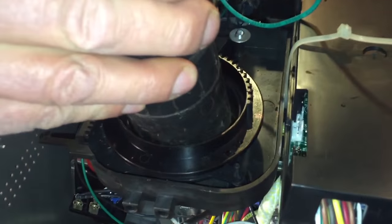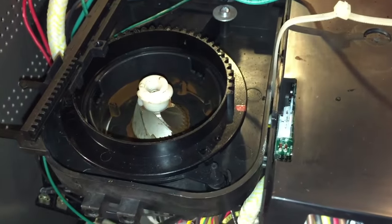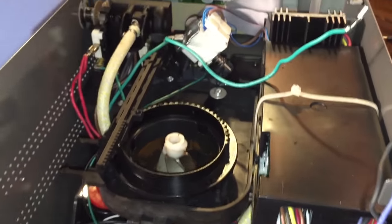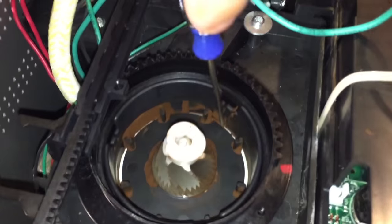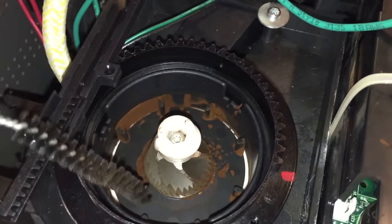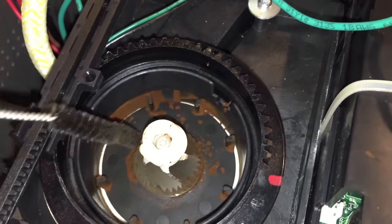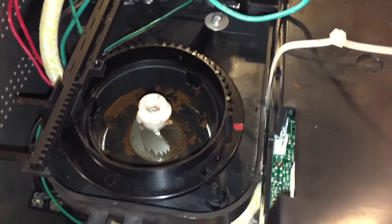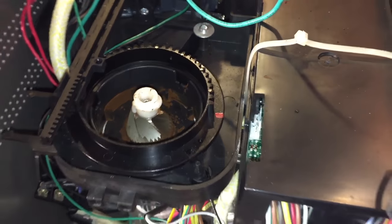I'm going to vacuum the coffee out. I'm not going to take the time to do a full cleaning, but while you're in here, clean all the coffee out of all the nooks and crannies. Take a brush and clean off your burrs — whatever it takes. Because those can get gummed up, especially if you're using oily beans.